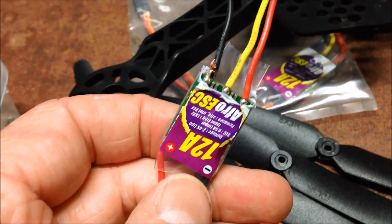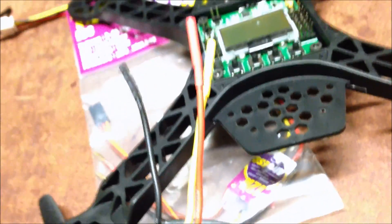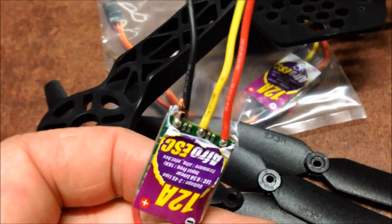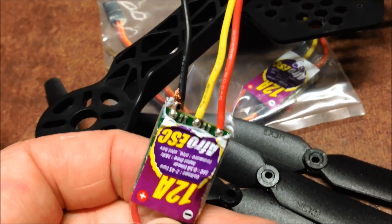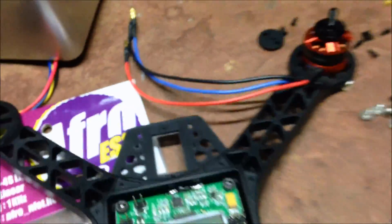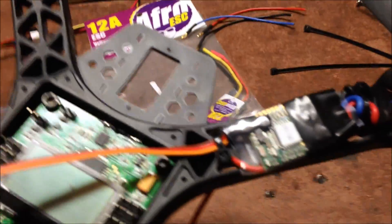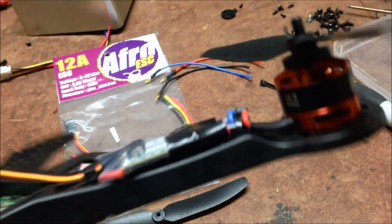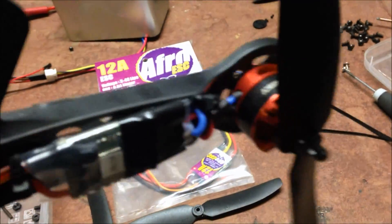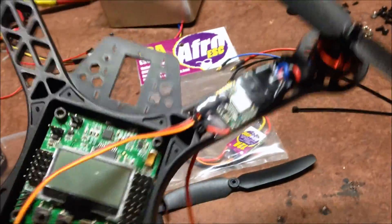What I'm doing with my ESCs is taking the actual ESC wires off, and then I'll attach the motors directly to them. There's just not enough room on this quad - otherwise there's just going to be spools of wire all over the place. Should be a neat finish. One down - motors into the ESC, three to go.